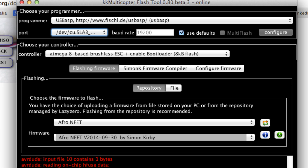These are the settings you want on the KK Programmer — I assume you already know what this is as you needed it for the USB tool anyway. You may need to download the USB ASP driver from Fischl.de. Notice how in the 'choose your controller' section I've chosen to enable the bootloader. This will enable the bootloader, so from here on out you'll be able to use the USB tool — but don't choose to enable the bootloader when using that.